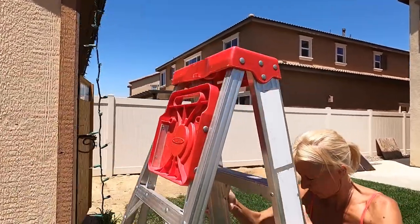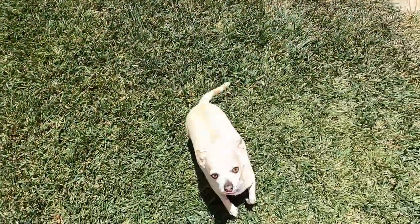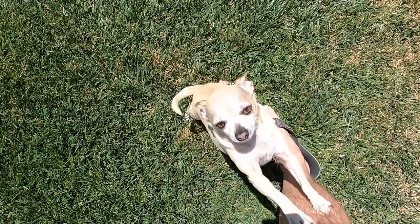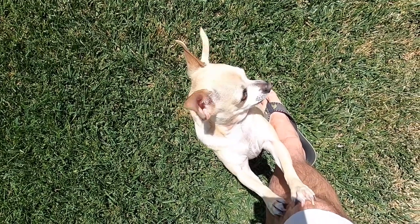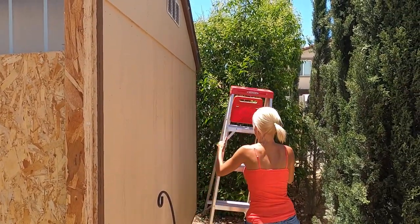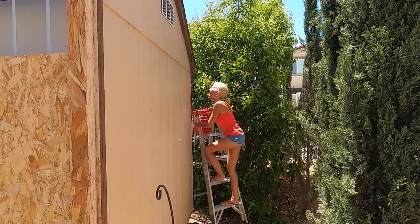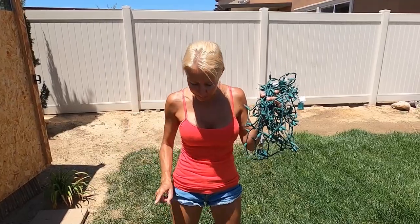There's definitely something wrong with the old ones. Hi kitty! What are you doing? Oh, you want me to pick you up? You're okay. Look at that tail! Out with the old and up with the new.